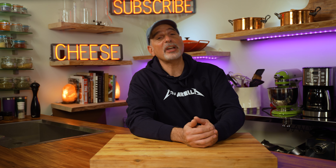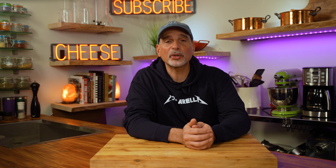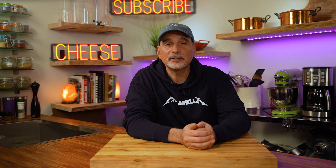Hey friends, thank you for giving me your time. In this video, which is episode 6 of Chef What's the Best Way, we're going to answer the question: what's the best way to cut cheese?